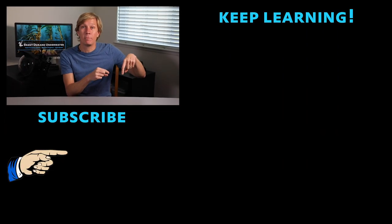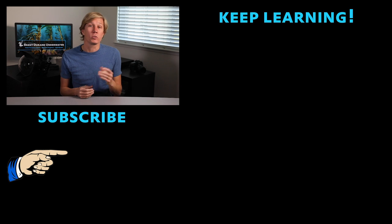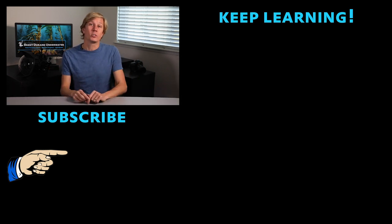Hopefully those tips are fairly new for you. We want you thinking about them when you're out there diving. If you haven't yet, subscribe — hit that red button below. Also visit my website at tutorials.brentdurand.com where you'll find a lot more videos and tutorial articles to help you improve your underwater photography. Thanks for tuning in, and I'll see you in the next video.